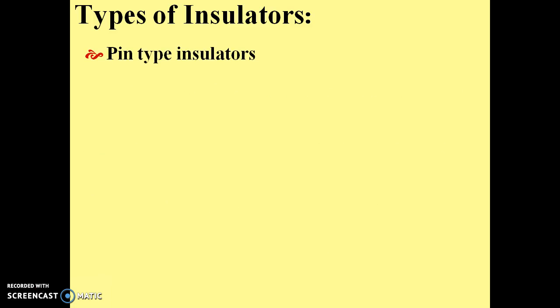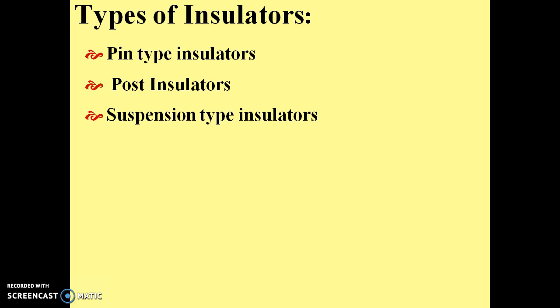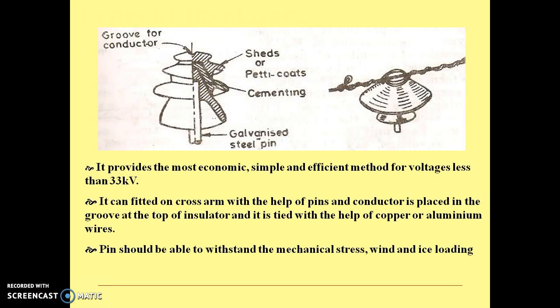There are several types of insulators such as pin-type insulators, post insulators, suspension type insulators, strain insulators, shackle insulators, etc. Let us cover them one by one.